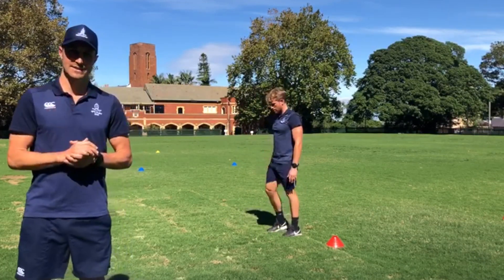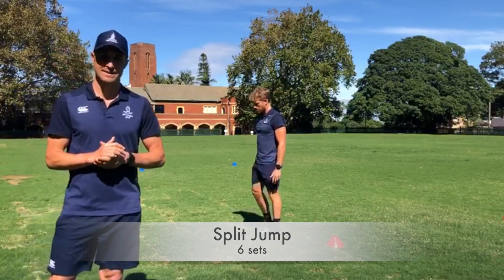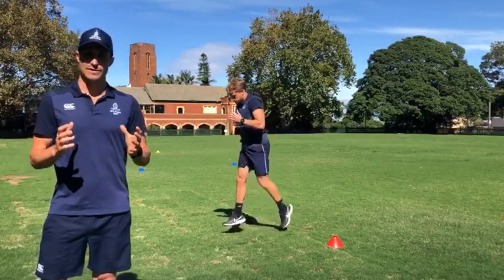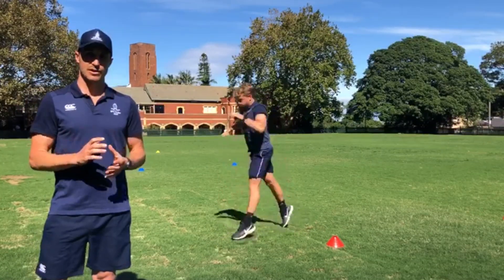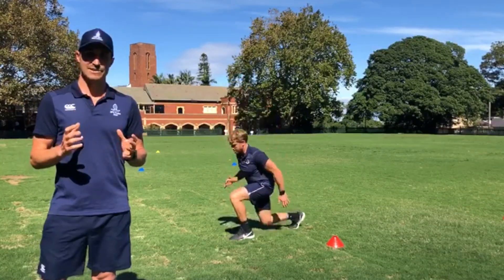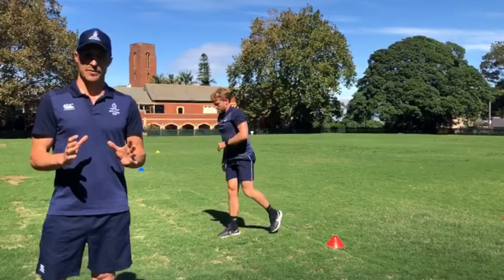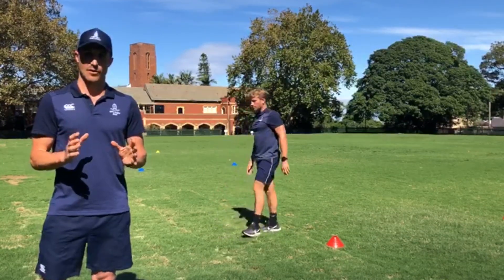Moving on to exercise number three, which is known as a Split Jump. This is a really explosive movement, really trying to maximise the hang time off the ground, minimising the amount of time spent on the turf.